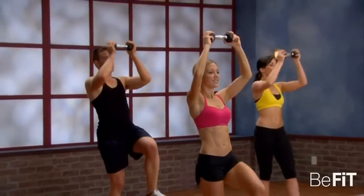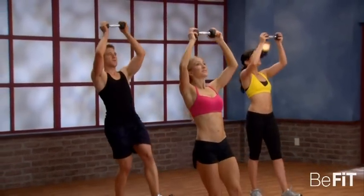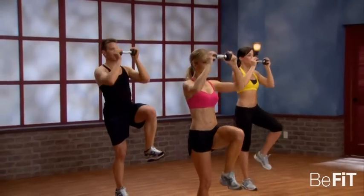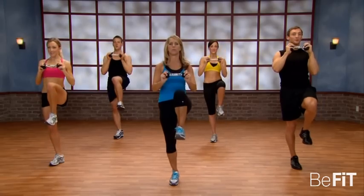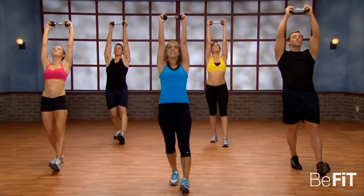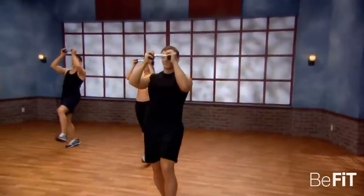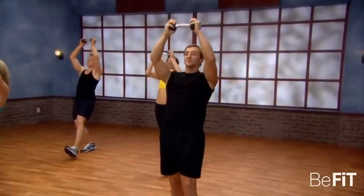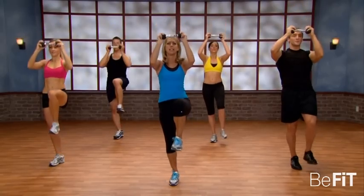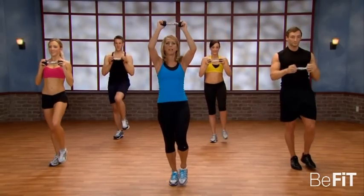Burn belly fat right now. Pull in. You can do it. Really concentrate — it's focused. You're really working through the abs — extension and flexion. We're moving in all directions that the abs and waistline work. Last one — give it all you got, pull it in. Excellent. Place it right down.